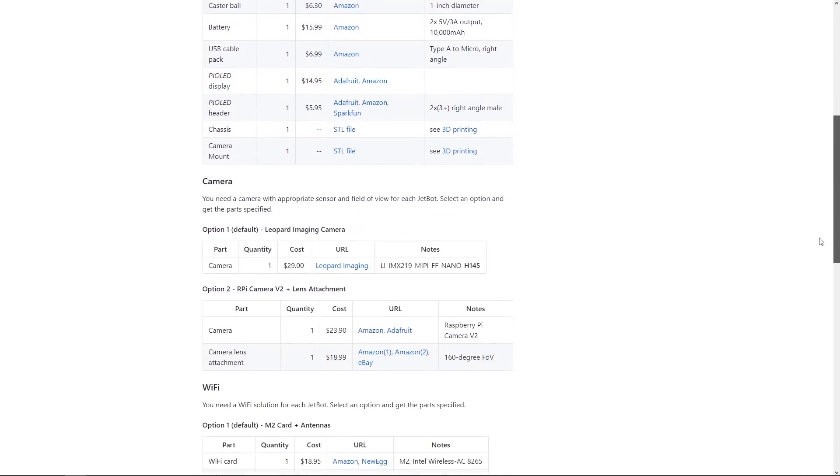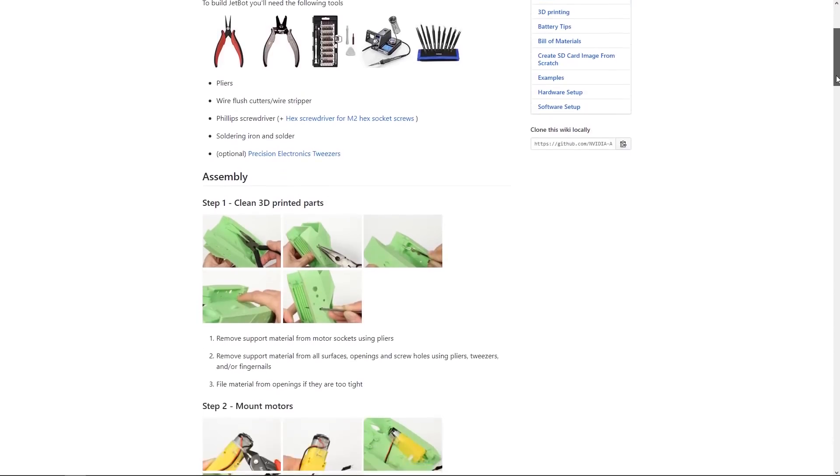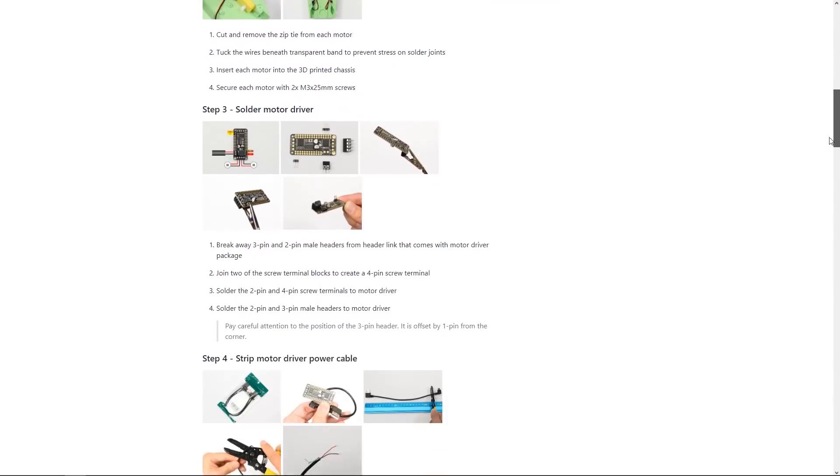Starting with the actual build, NVIDIA give you all the list of materials you need on their website with instructions, including photographs of how to put it all together. For me, the hardest bit was getting the 3D printed parts.